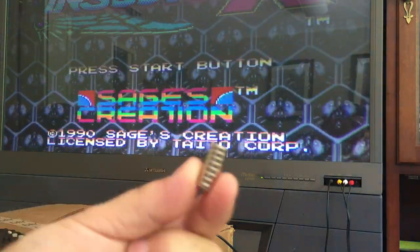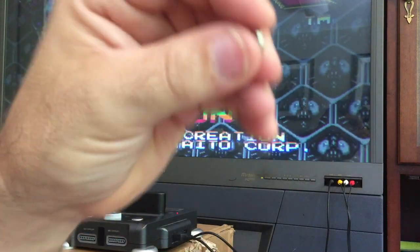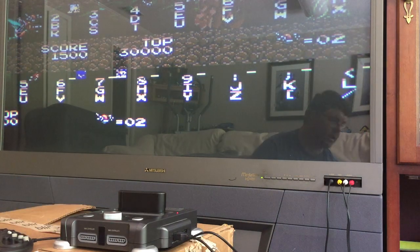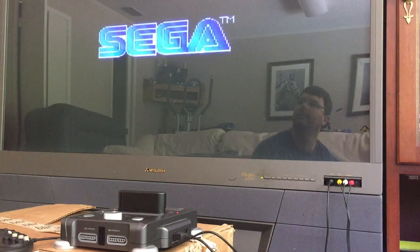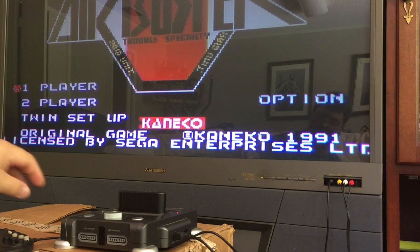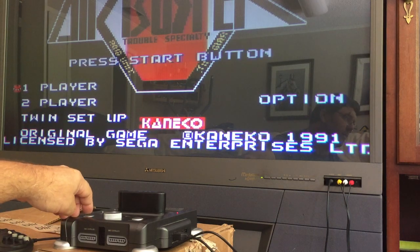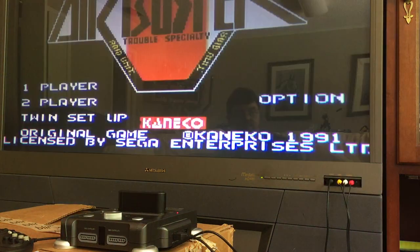I've got a little stack of magnets here. You only need one, but it's a small magnet — it's easier to hold when they're stacked. You put the magnet right up here in the left corner of the cartridge, turn the power off, turn it back on, and that will cycle your game. So — Air Busters. The nice thing is that it remembers what game you were playing. If you have a power outage or you turn it off and want to come back, when you turn it back on it will return to the same game you were last playing.